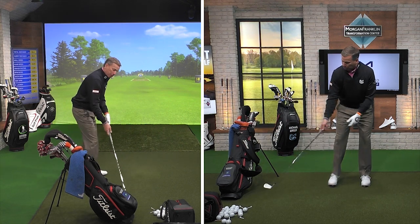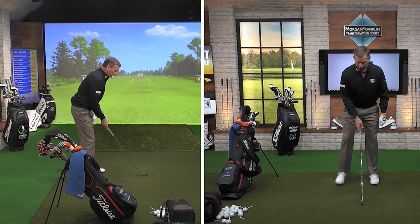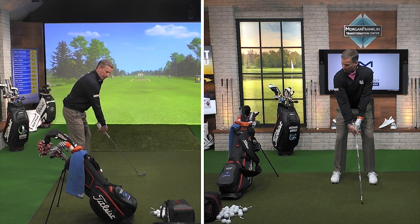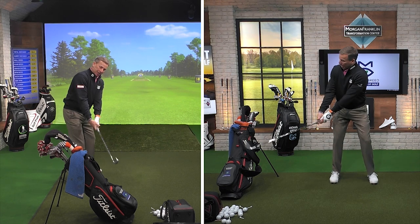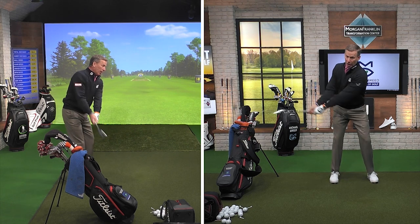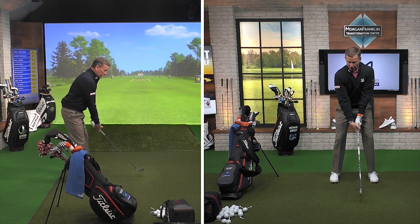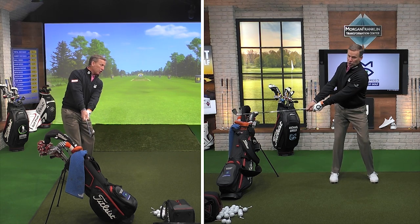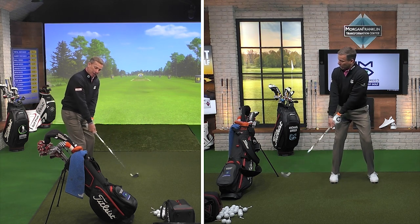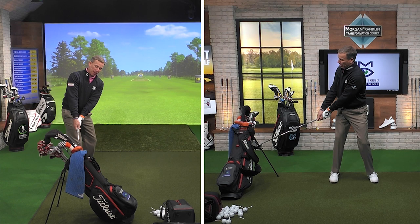So when I set up, if I put the base of the golf bag right about where the hosel of the golf club is, and I take a backswing and I miss it, I'm going to have the club on a pretty good plane. And you're going to see when I go through here how the head of the golf club right in this spot is about where my hands are. If I take the club and I go inside, I'm going to hit the golf bag.